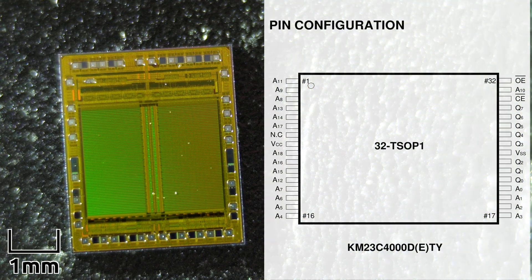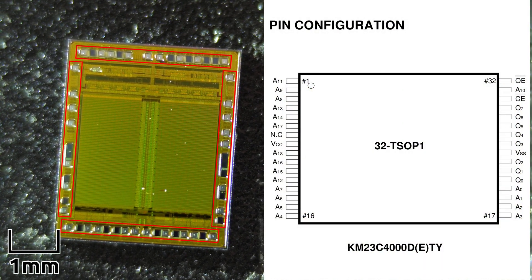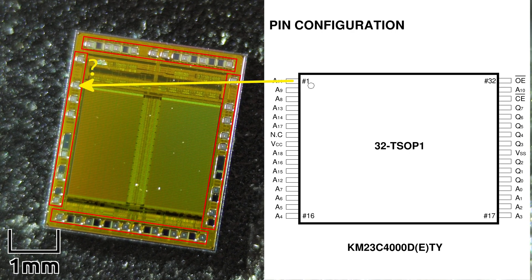Here you can see a pin-out diagram for this chip. And here you can see the square bond points that physically connect to the pins on the chip. It's a fun game to try and figure out which pins in this diagram correspond to the bond points on the chip.